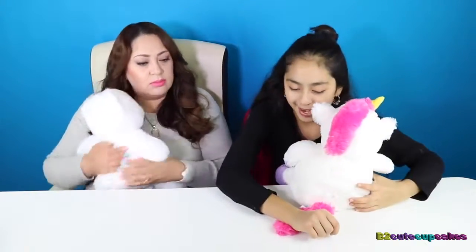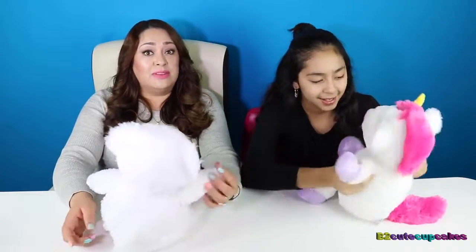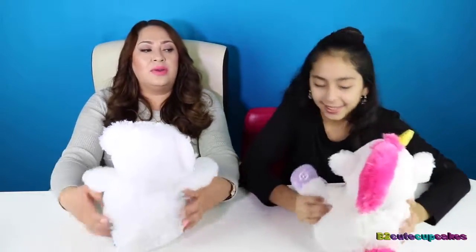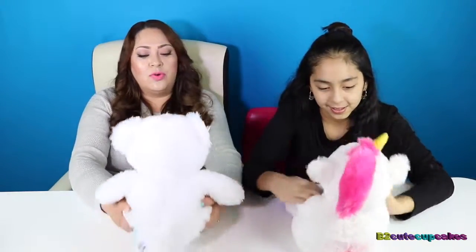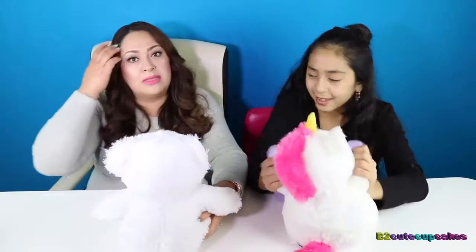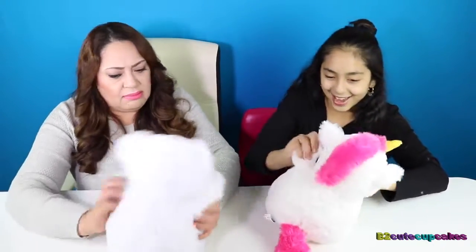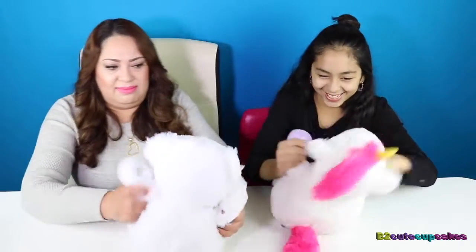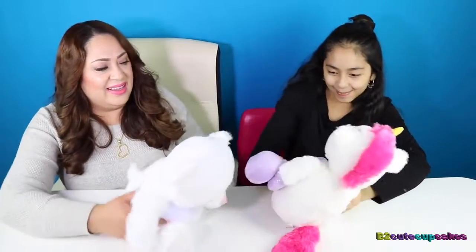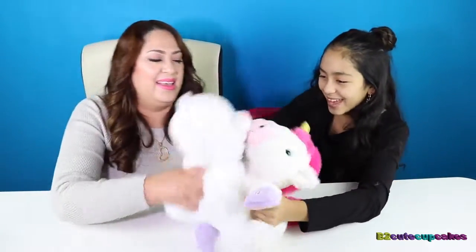I wonder if I can whip and Nae Nae. Please don't judge. Remember, this channel is for kids, and we're going to start reviewing toys for all ages — from babies to grandmas and grandpas. Are you doing the whip Nae Nae? Can we dance? Can we pipe it up? Big hug! Big hug!